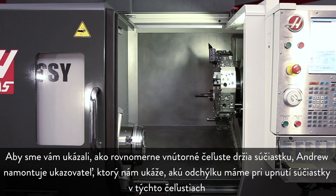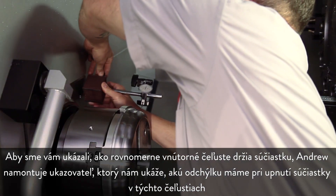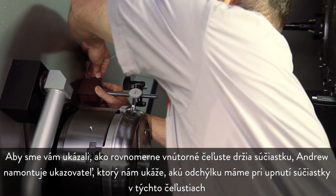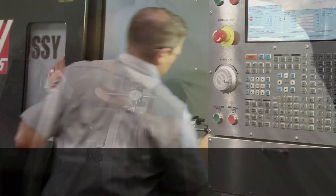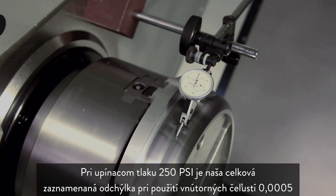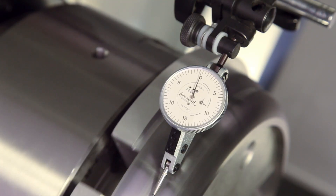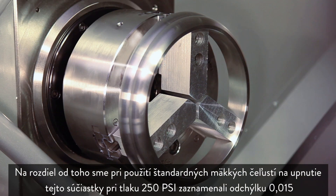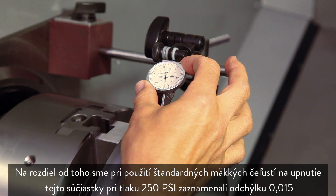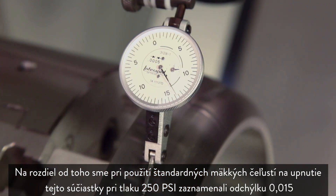To demonstrate how uniformly the pie jaws grip the part, Andrew mounts an indicator to check run-out with the part gripped in these jaws. At 250 psi clamp pressure, the part's total indicated run-out using the pie jaws is 5 ten-thousandths. In contrast, with a standard set of soft jaws cut to grip this part, we see a total indicator run-out of 15 thousandths at 250 psi.